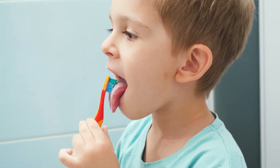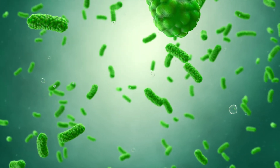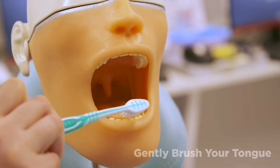Once you are all done brushing your teeth, you can move on to your tongue. It is important to clean your tongue because the tongue can hold on to lots of bacteria, which can lead to bad breath. To clean your tongue, position the toothbrush at the back of the tongue and gently brush forward and backward.